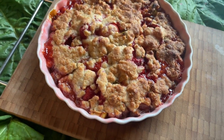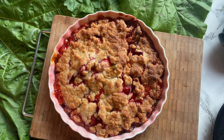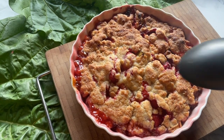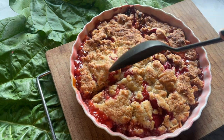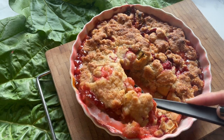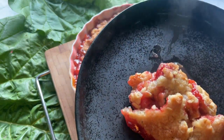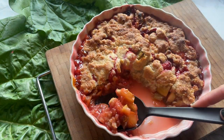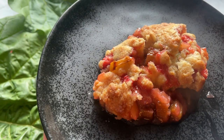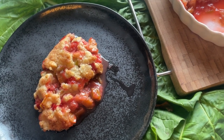And voilà! Oh my God — it smells delicious and it looks delicious. I am ready. Look how perfect this is on the plate. Wow, I am very proud. I'm also going to put the crème fraîche on it, because I got that from my niece and it was so delicious.